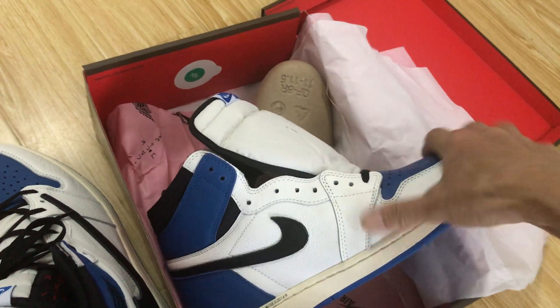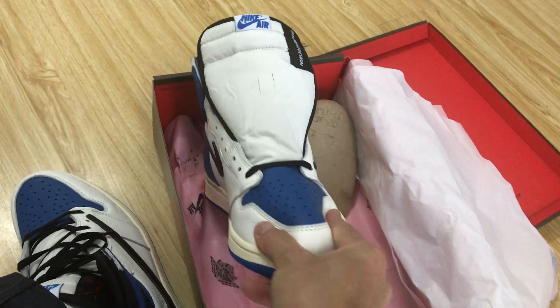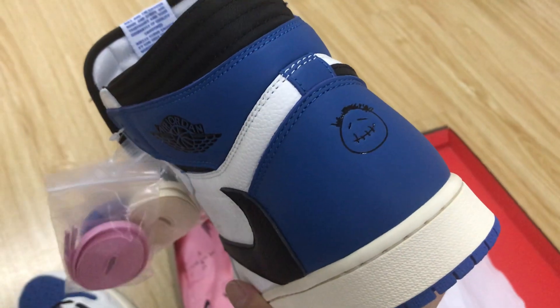The shoe is very clean. You can see very, very good and soft leather. Yeah, it also looks very nice.